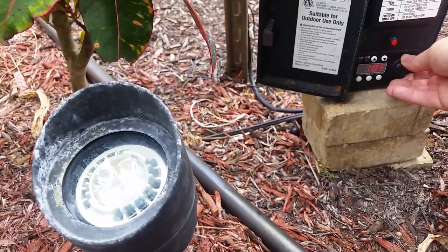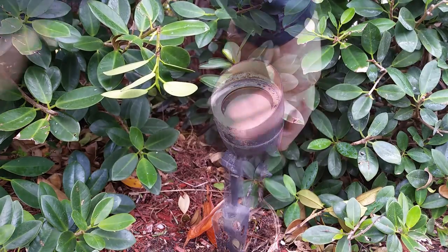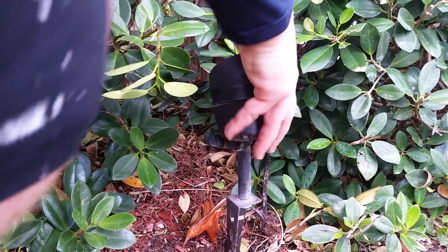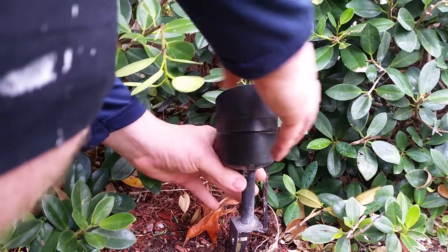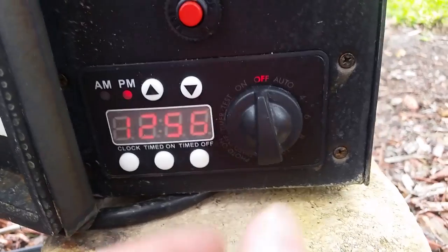Now I can turn the power on and these lights look great. Now's a good time to set these about where I think they should go — I'm going to accent this tree that this is next to.